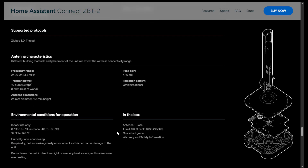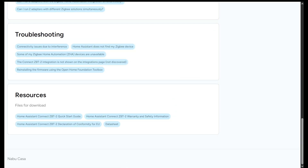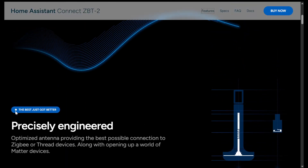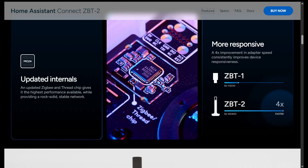In the box you get the antenna plus the base, a 1.5-meter USB-C cable for USB 2 or 3, a quick start guide, and warranty and safety information. If you click on the documentation link, you can get all the information you need about the device and a whole bunch of other resources. It has an optimized antenna providing the best possible connection — a full-wave-length antenna based on the frequency — and updated Zigbee and Thread chips with a four-times improvement in adapter speed.